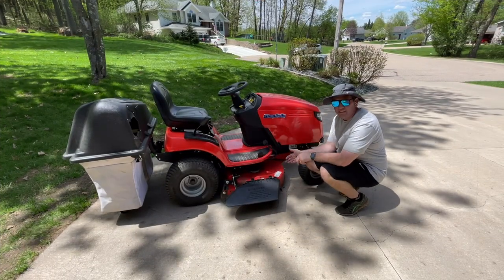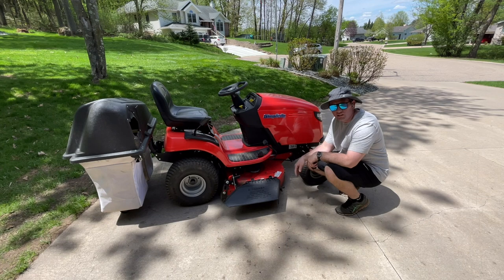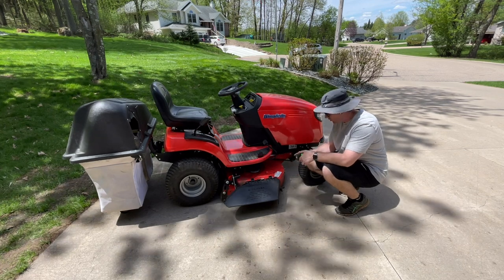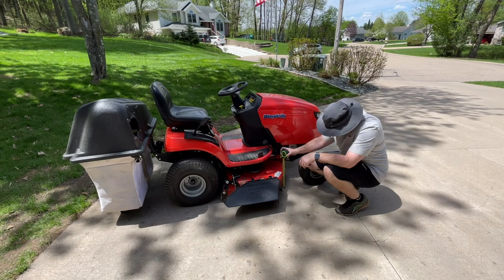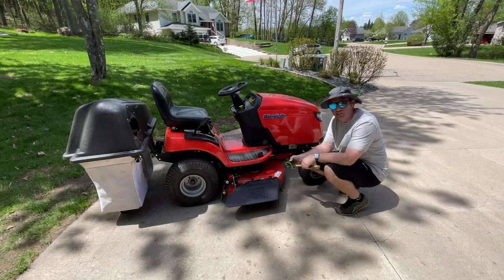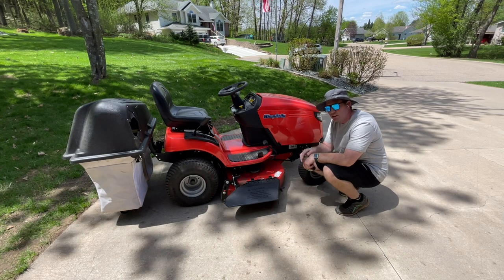Now the one big negative to this is you've got very little adjustability on the height of cut when you do this. In its current setting it's going to deliver about a three inch height of cut, but we can make one adjustment to that — I'll show you how.